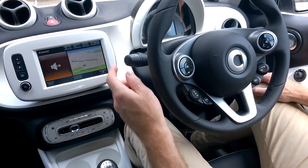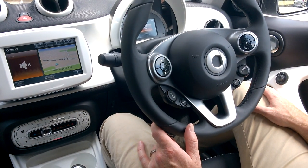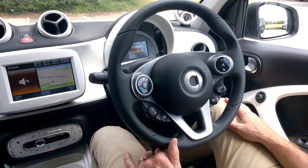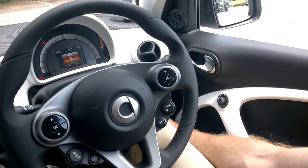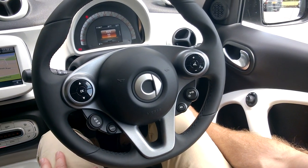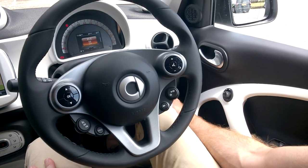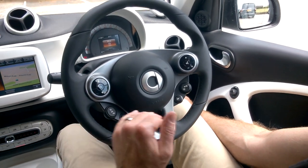On the other side you've got auto headlights, so you don't have to remember to turn your lights on and off. The car also has LED daytime running lights at the front. Down by the right leg there's a switch to turn the rear parking sensors on and off.